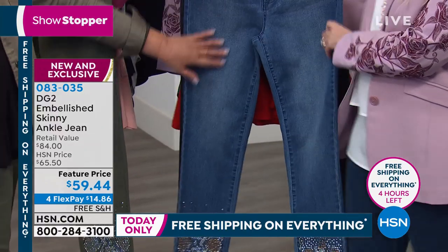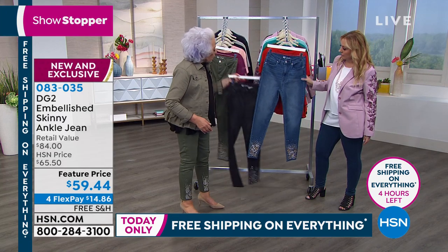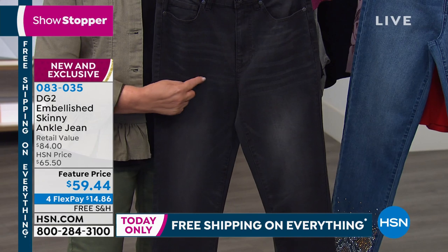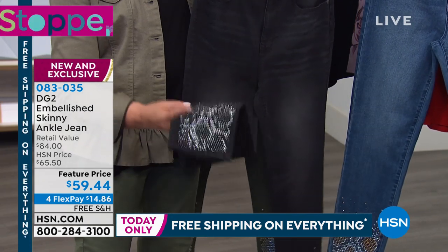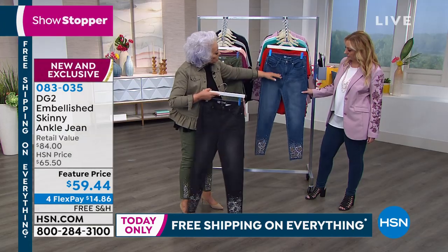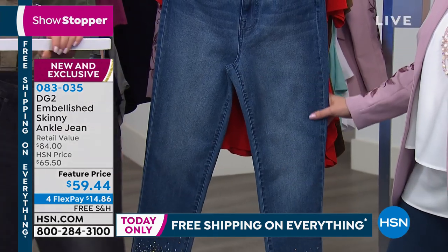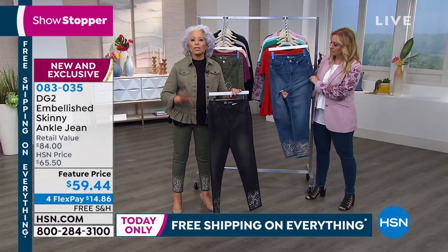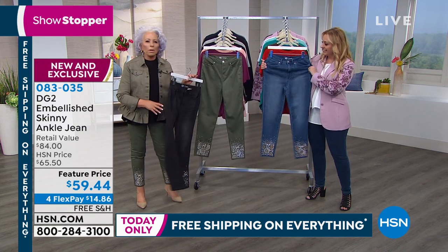We wash it down in black, wash down to gray, with very subtle whiskering, all hand rubbed, and then that glorious, absolutely incredible snakeskin embellishment. The green also has whiskering, hand rubbed, so you get a lot of softness. I think this is the new up-and-coming fashion color. I don't see how you can go wrong with these.